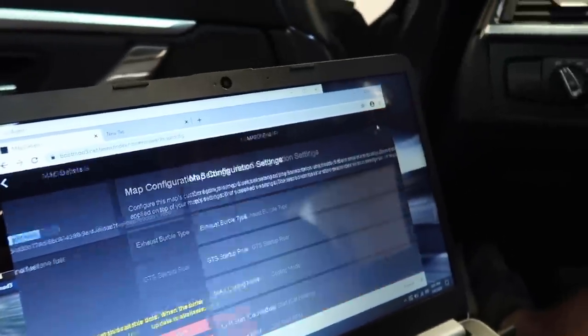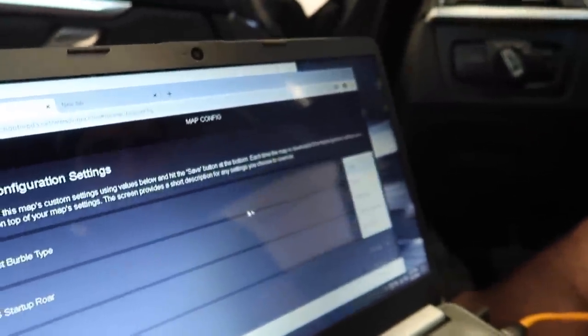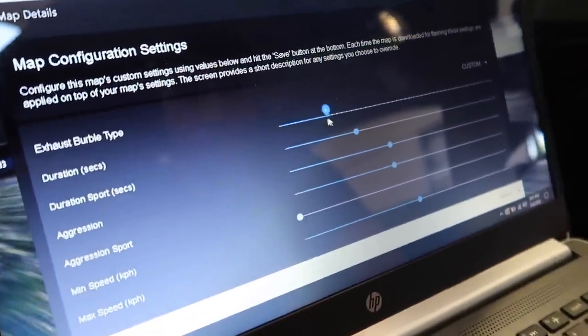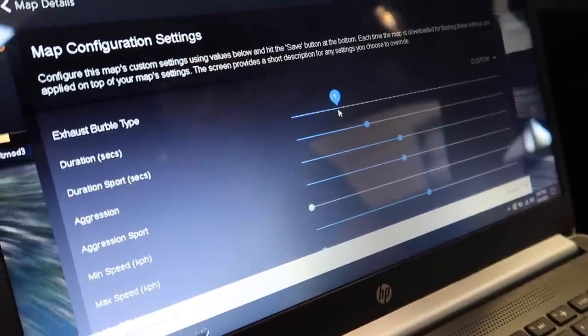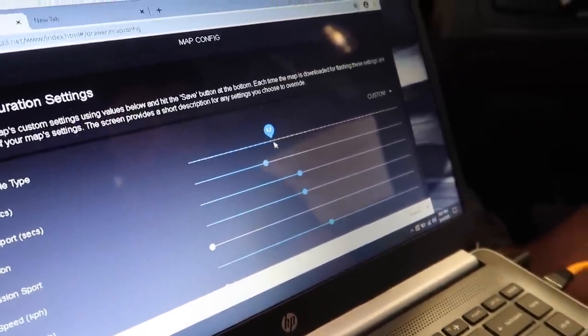For the exhaust burble type, we're going to go custom. For the duration, let's try one second - no, let's do two seconds. Let's get it right. Two seconds for the burble duration. Let me bring it up in comfort - actually, let's try it all the way up. All the way to 12. Okay, yeah. I'm down for it, but I don't want to blow my car up, so let's do a lot of it.